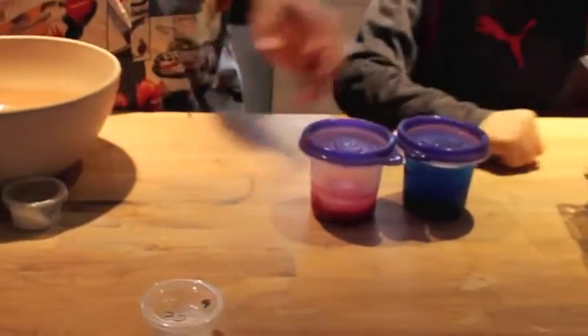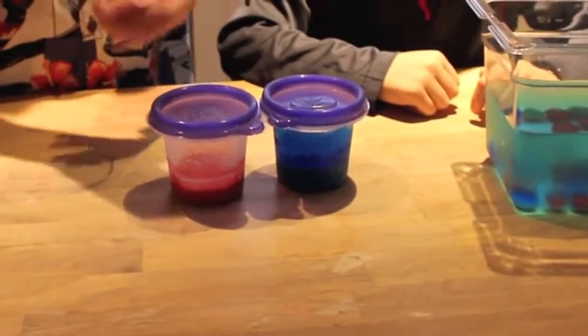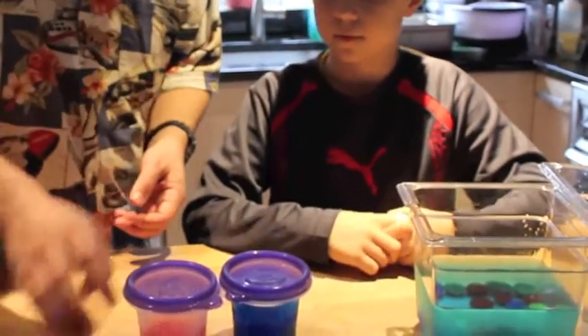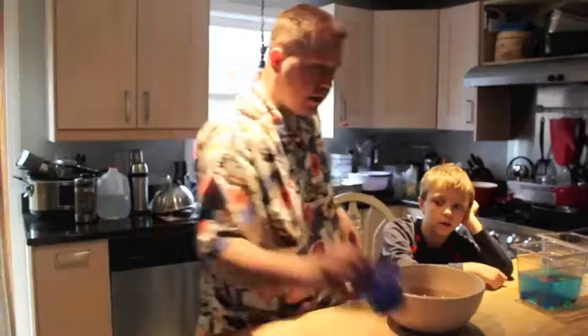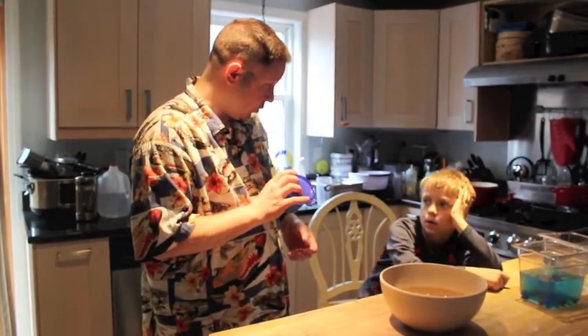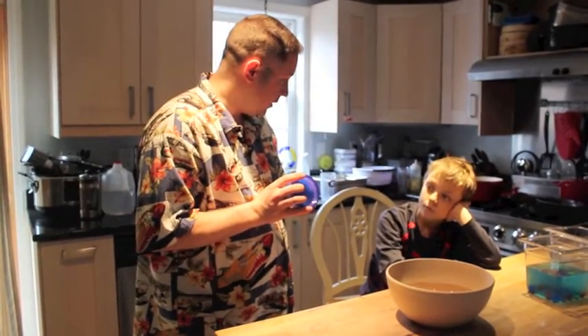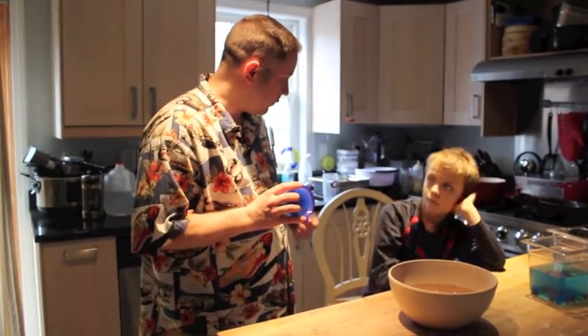After we have the bath, we take another chemical called calcium chloride, dissolve that in water, and add some cornstarch and some coloring to it. This makes the paint for your paintballs. The chemical reaction happens when you put the two liquids together. I've frozen the calcium chloride solution with the colors to make it easier to work with and easier to drop into the alginate bath.